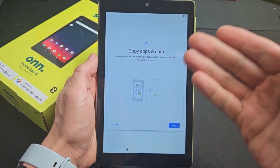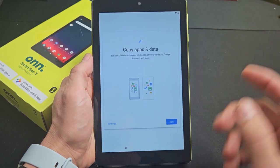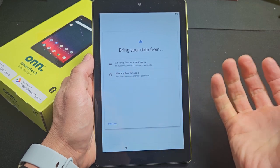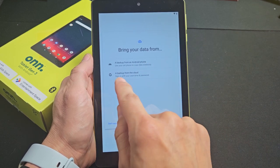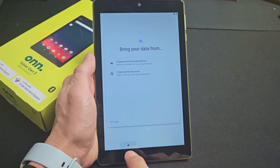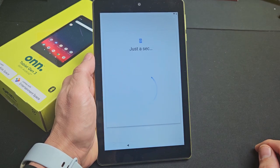Now it says 'Copy apps and data.' You can transfer your apps, photos, contacts, Google account, and more. If you have a different device, tap Next — you can transfer from an Android phone backup or a cloud backup. For me, I'm going to tap the back button and choose 'No copy' because I want a fresh, clean install.